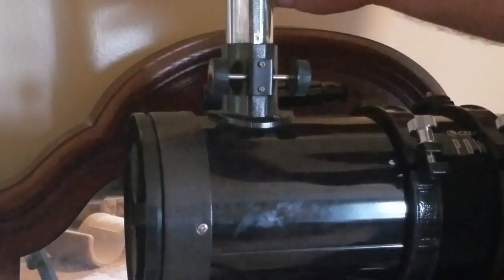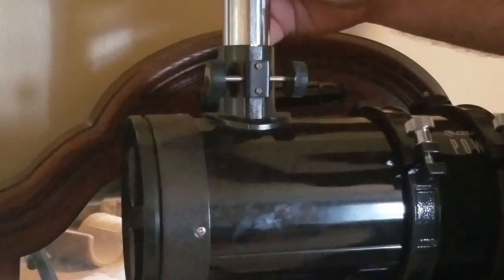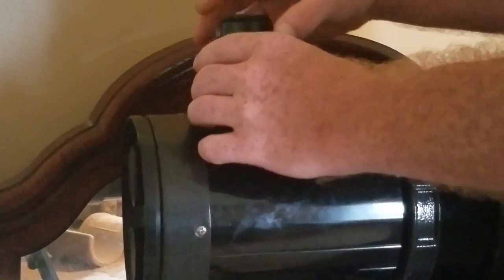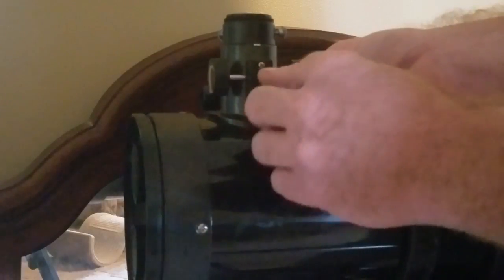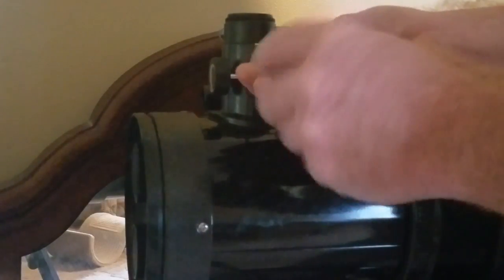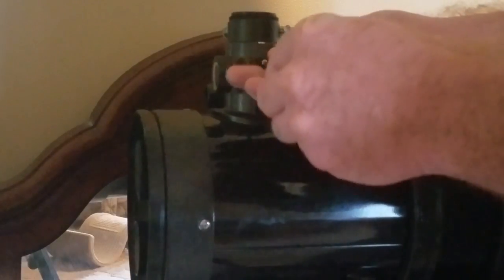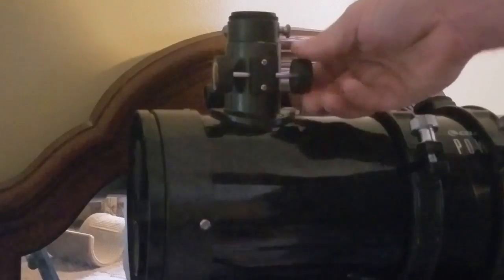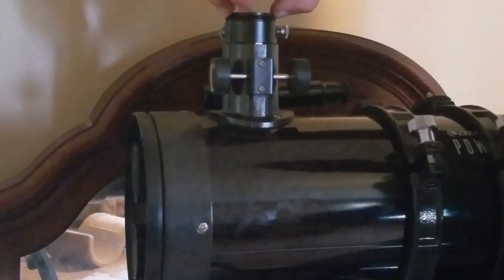Then you can put the focuser back — be very careful — put it back all the way down, and then you can tighten these screws back down. Make sure it works correctly and leave it all the way down, then you can put your laser collimator in.